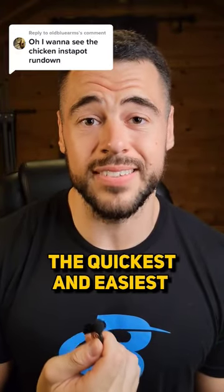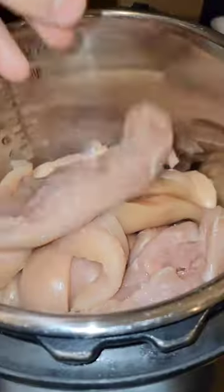Since so many of you asked for it, I'm going to show you the quickest and easiest way to cook your protein. Take some chicken breast, clean it and cut it up into large pieces.